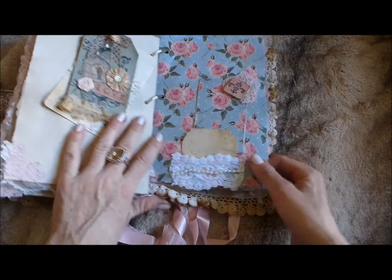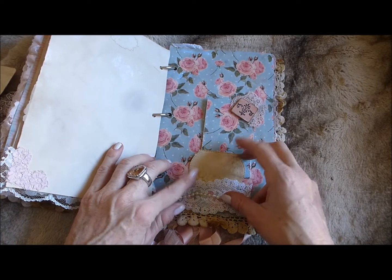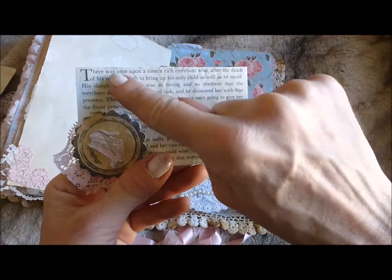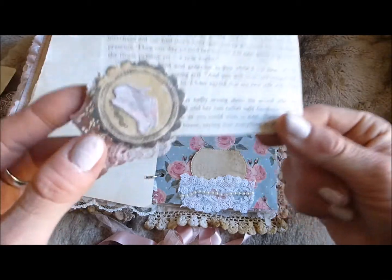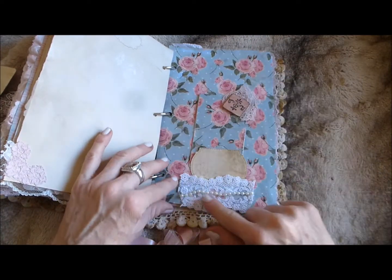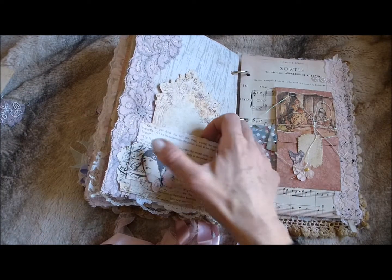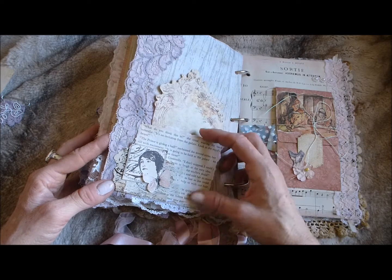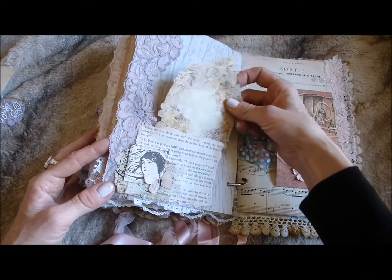On this page it's just scrapbook paper with a little tuck spot at the bottom and a matching tag. On the back it's got 'the beginning of the story — there was once upon a time a rich merchant...' and then some little shoes, lace, and things that tuck in there. With lace trim and pearl, on the back of that page there's another cluster with a butterfly, a stamped image of a lady, an extract from the Cinderella book, and a tuck spot for a journaling tag with more lace trim down the side.